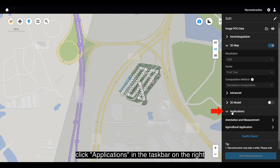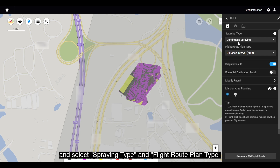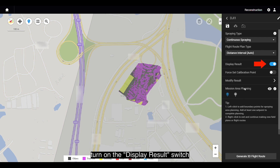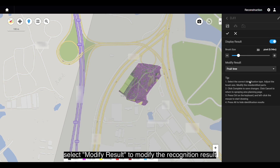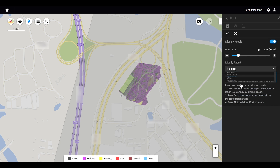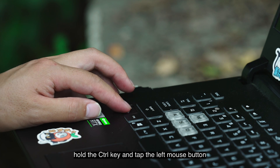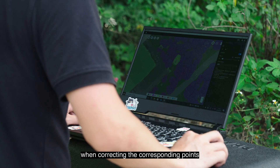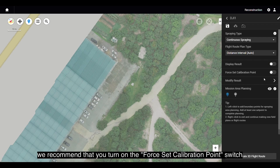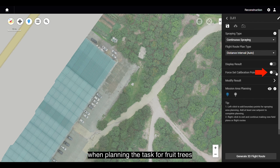After the reconstruction is completed, click Applications in the taskbar on the right and select Agricultural Application. Enter the task name and select Spraying Type and Flight Route Plan Type based on actual operational requirements. Before planning the task, turn on the Display Results switch to check whether the surveying area is correctly recognized. If not, select Modify Result to correct it — select a recognized object such as trees, buildings, or utility poles, adjust the brush size, hold the Control key, and tap the left mouse button on the corresponding points, then click Check to confirm. To avoid Route Offset, turn on the Force Set Calibration Point switch when planning the task for fruit trees; the calibration point should be in an open and specific location.